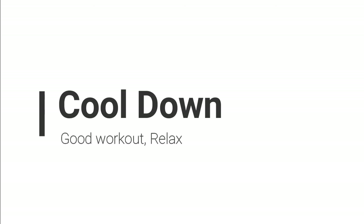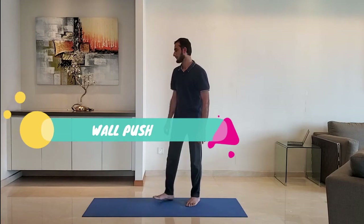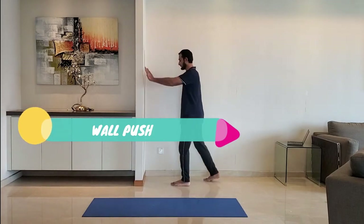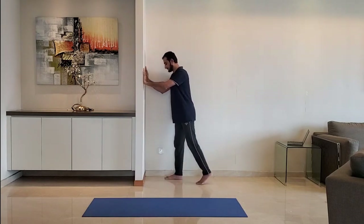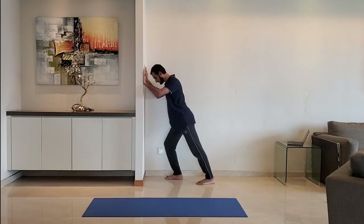Let's move to cool down. Next up: wall push. Keep both palms on the wall. Front leg bent, back leg should be straight. Keep the body straight from head to heel. Alternate the legs and do it for 10 to 15 seconds.